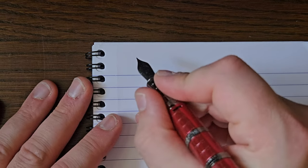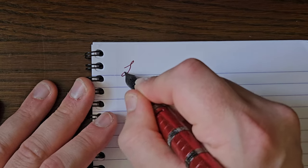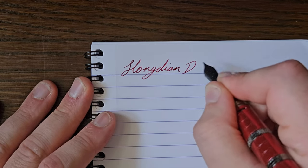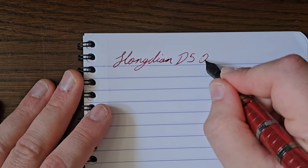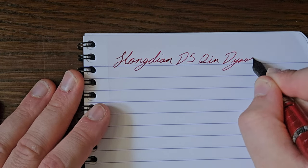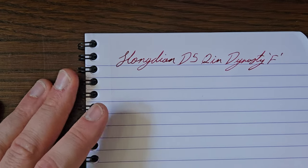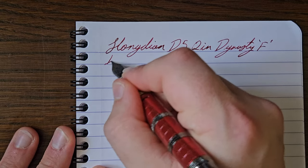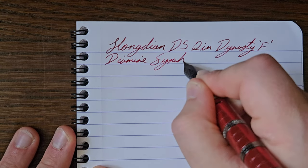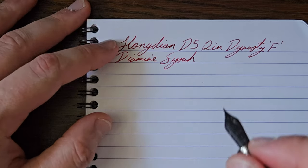Let's check out the writing experience. So we have the Hongdian D5 Kin Dynasty in a fine steel nib. The ink in here is Diamine Syrah. Paper is Clairefontaine 90gsm, by the way — I always forget that.